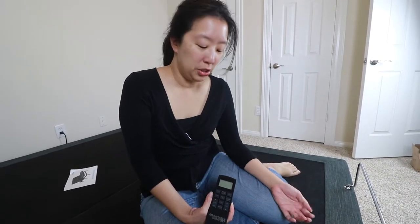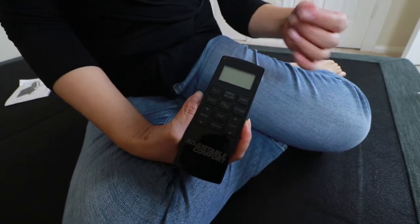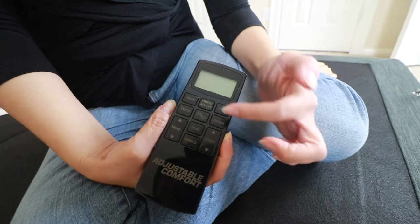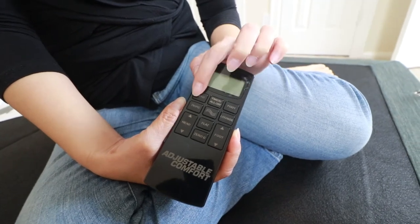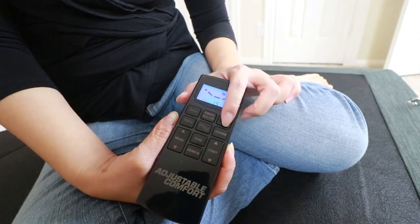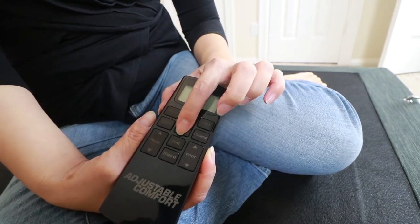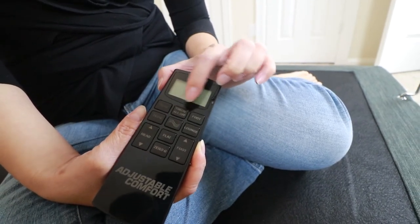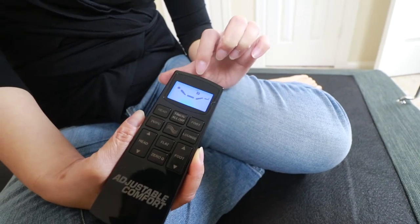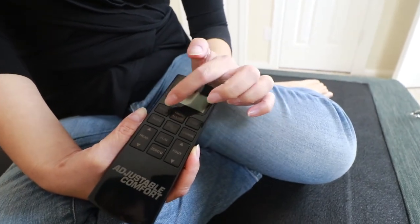Actually before we put the mattress on, we wanted to show you the remote. This platform comes with a wireless remote — it's pretty neat. It's got several presets and of course the massage function. Let's go through the buttons one by one. These two are massage buttons so you can choose the massager for head only or feet only. This button adjusts the intensity of the massage — it can vibrate super intense or you can adjust it down. And if you want to turn off the massage in both zones at once, you just hit this button.